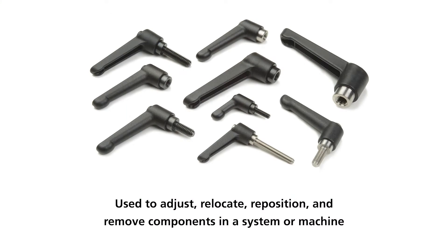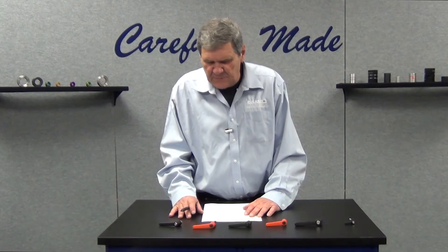Adjustable clamping handles can be used to adjust, relocate, reposition, and remove components in a machine without tools.